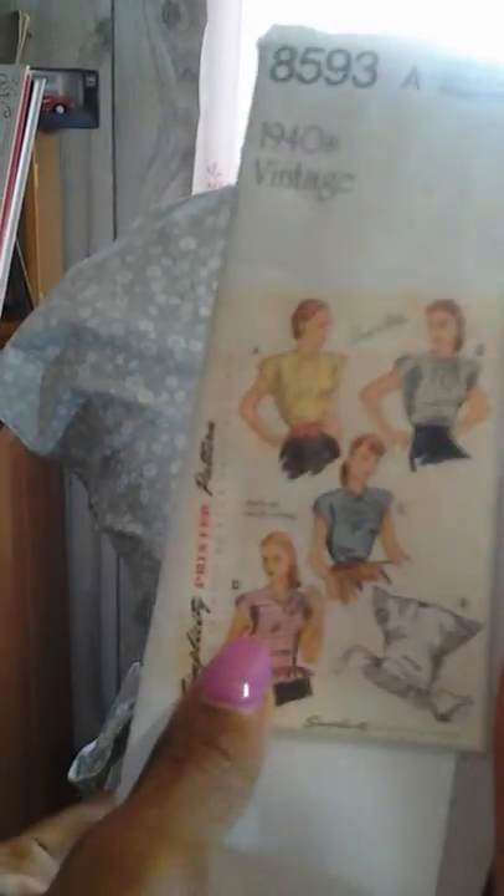Hi, this is the Good Life here. Today I'm coming to you to show you Simplicity 8593. This is it right here. I did this version D. And these are the line drawings right here.